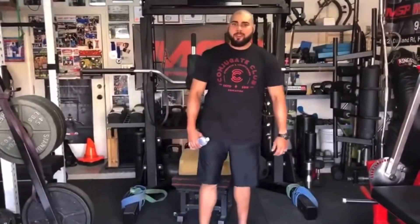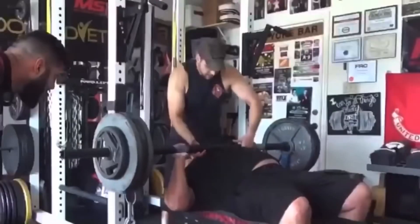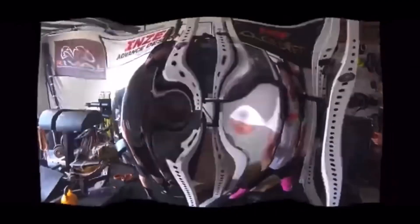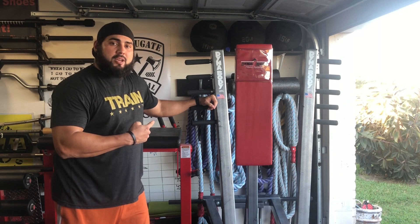What's up? I'm Matthew Farland. Welcome to my gym. Today I'm going to go ahead and review the DynaBody PowerPress.